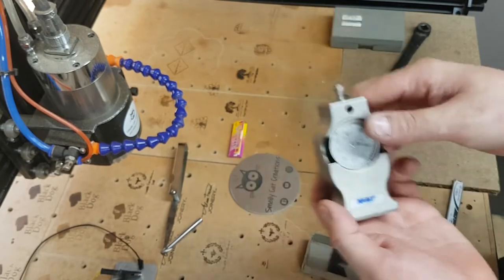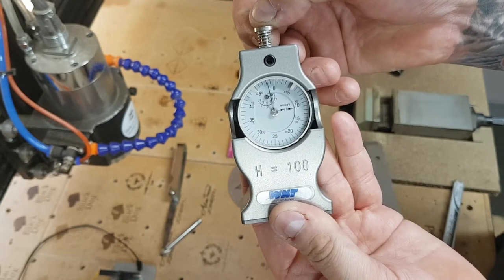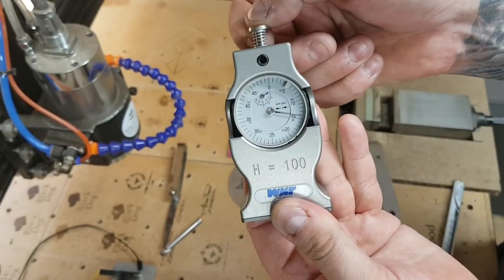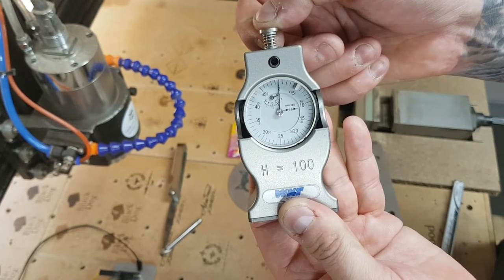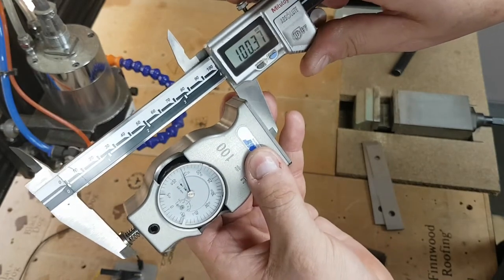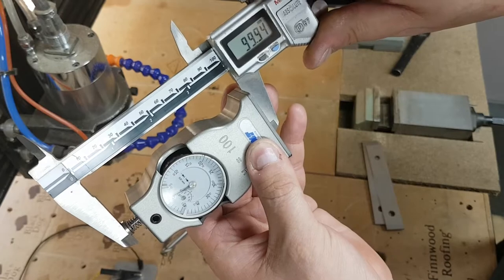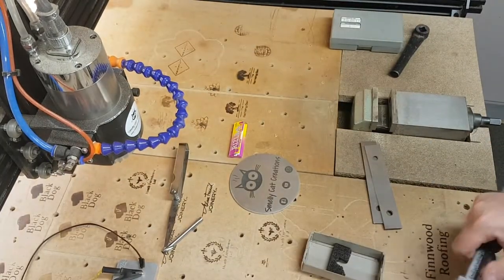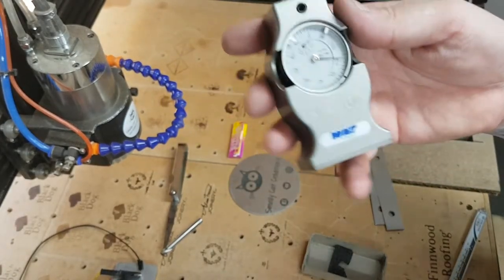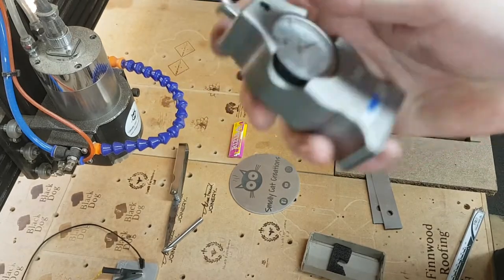This is a Z height gauge setter. You use this on CNC mills to set your Z height. Place it underneath your cutter, wind the cutter down until the needle goes around and touches zero. It says H equals 100 — height equals 100 millimeters. Push it down until it touches zero and you'll be 100 millimeters away from your surface. You can verify with the vernier. It's a great way of setting your Z height for all your cutters on a CNC machine — not overly expensive, accurate, and a great little tool to have.